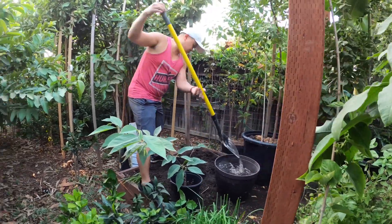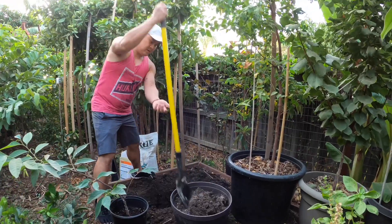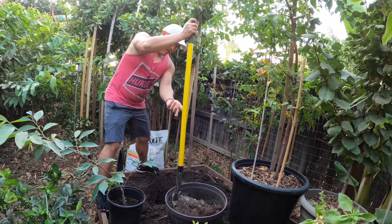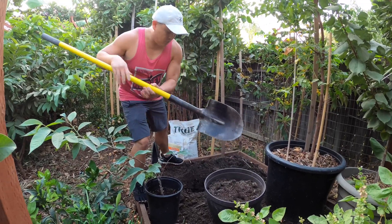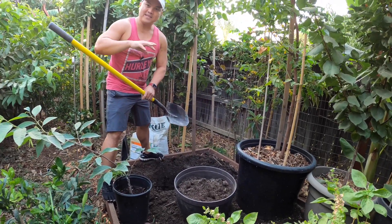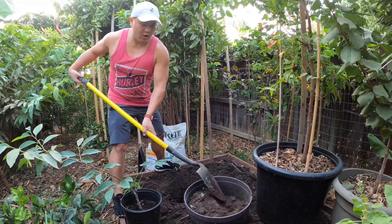In my situation I do have an unfair advantage because this raised bed has already been prepped for growing plants. Although what we've got in this raised bed is primarily bacteria-dominated — and what I mean by that is vegetables prefer soil that is heavy in bacteria — trees on the other hand prefer soil that is heavy in fungal such as mycorrhizal fungi. But overall they do coexist.